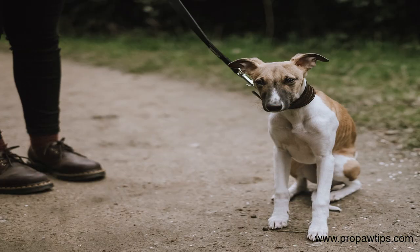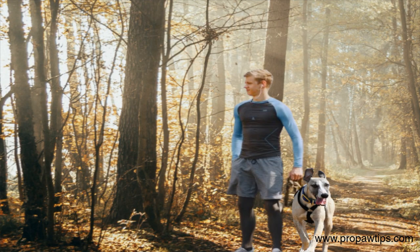Leash training is essential for the safety of your whippet and others around them. Whippets are fast and agile dogs and can quickly get away if not adequately trained on a leash.